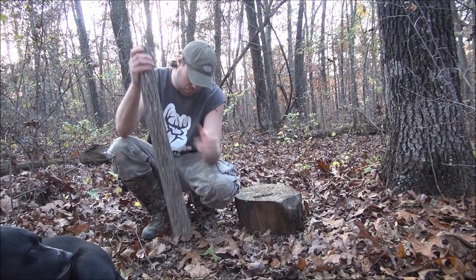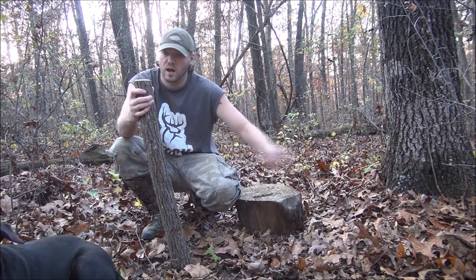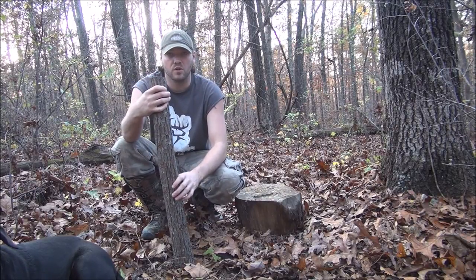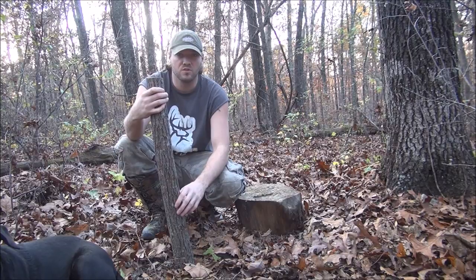Hey guys, I got you another piece of hickory here. I'm gonna strip some of the bark off of this and I'm gonna show you another way to make an axe handle out in the woods.